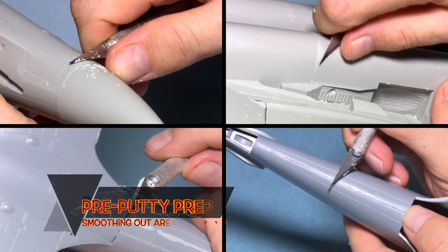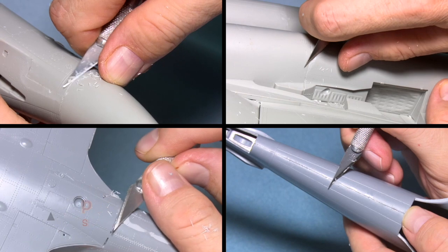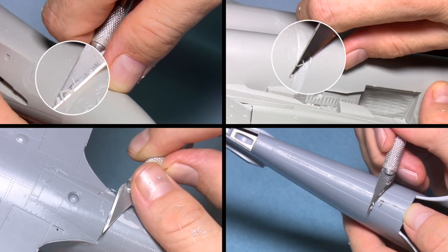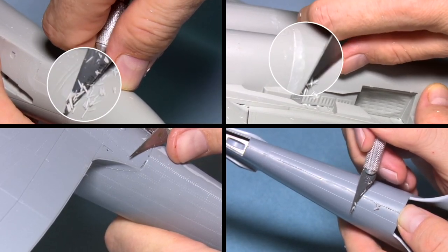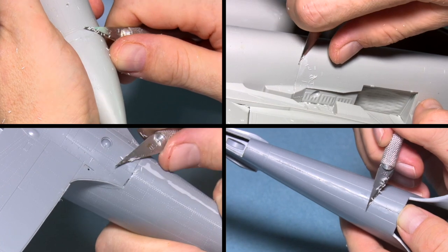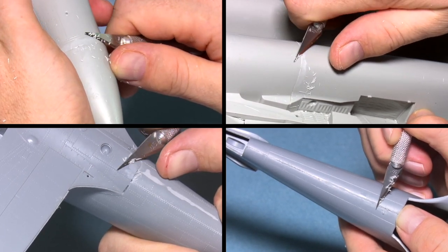Before applying any putty on any join, especially on exterior ones where different sections of the build have come together, there can often be a difference in levels between two parts or panels that meet. You don't really want to be sanding just one side, as it's difficult and risks affecting the other panel. The best way is to get a very sharp, usually brand new, knife and very gently chip away at the plastic to make it even.